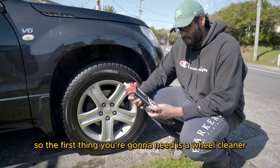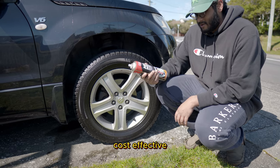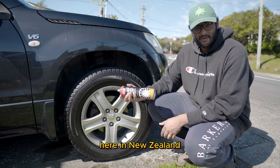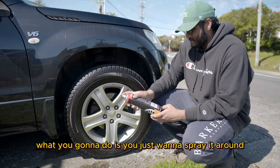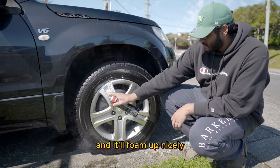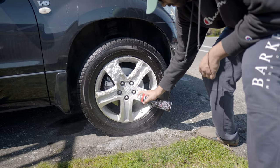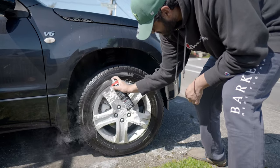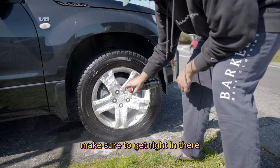The first thing you're going to need is a wheel cleaner. I'm using the CRC Mag Wheel Cleaner. These are generally cost-effective, pretty cheap to buy from any of your automotive shops. Here in New Zealand, we've got Super Cheap Auto. What you're going to do is just spray it around essentially everywhere around your wheel, and it'll foam up nicely. Make sure you get all the crevices and get right in there.